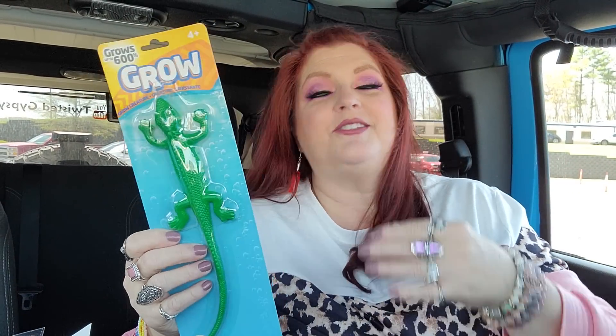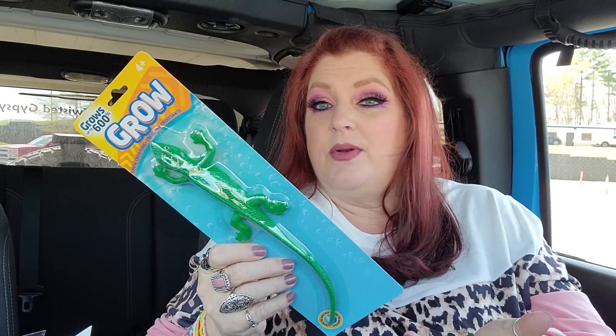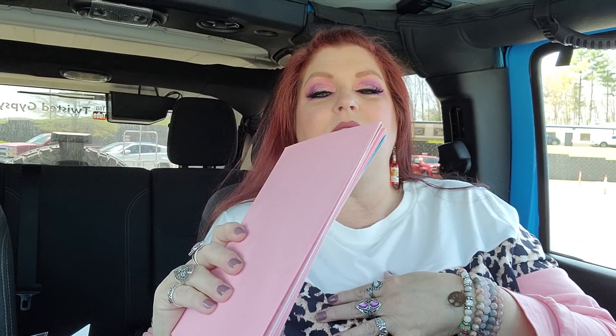My hubby was with me on this trip today and he wanted to get this for baby Ricky — they can grow it in some water this coming sleepover weekend. We're going to grow this lizard in some water. He also came back with four cards for different people and said one of them is for me. So I promised him not to look at them — there are four Mother's Day cards here and I'm going to keep my word.